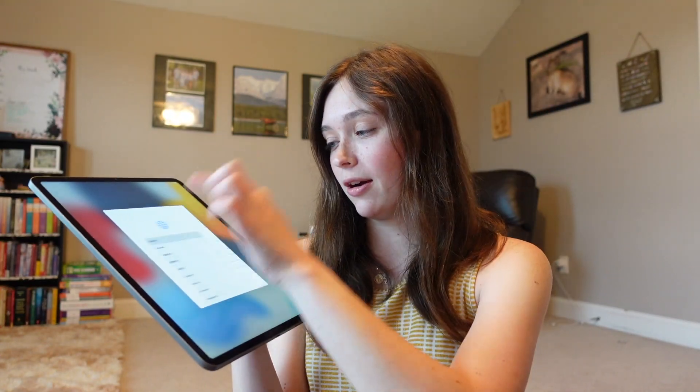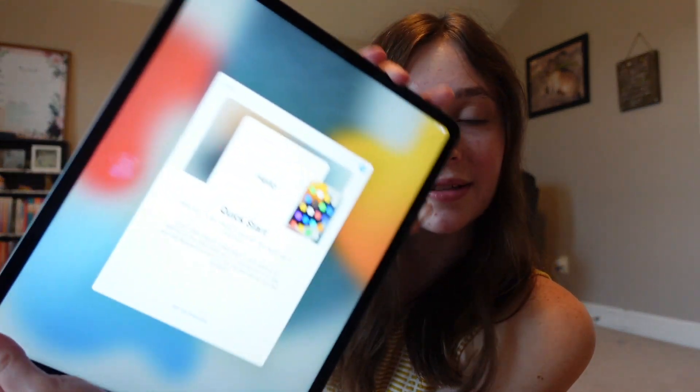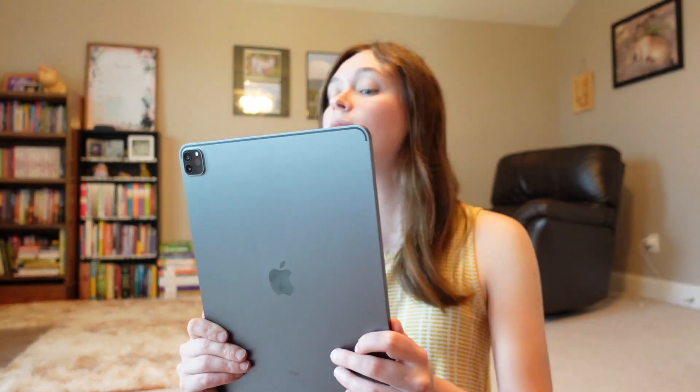We're going to choose English — United States. Next we're going to do the Quick Start, which is so helpful because all of your data transfers over and you don't have to worry about anything. It's time for Face ID. That really didn't take long at all — I feel like the other Face IDs had you do a lot more side to side and up and down, but this one just took two round scans and was done. We're going to agree to the terms and conditions and continue setting up the Apple ID.